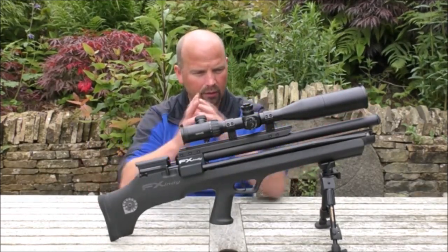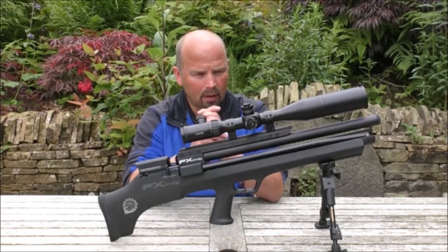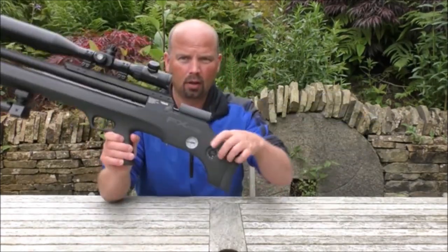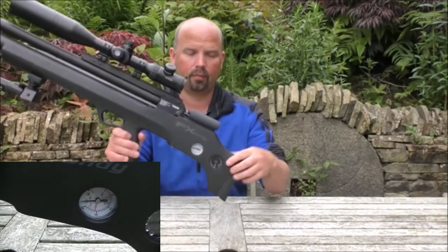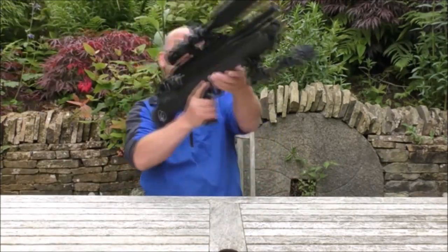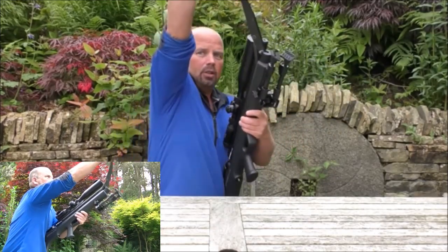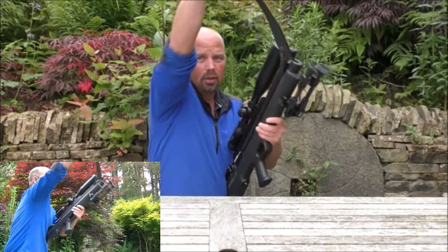You've got a lovely short rifle with very, very consistent power. But you can top that power up without dragging air bottles or a big pump around with you. On this side here you've got your pressure gauge. At the minute it's up to the max or just beyond the max. And when it runs low, all you do is top it back up with this really easy to use pump.